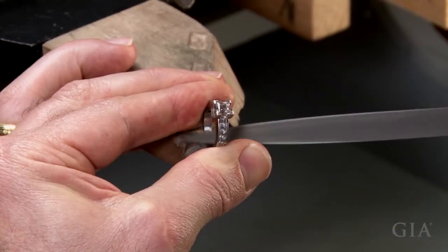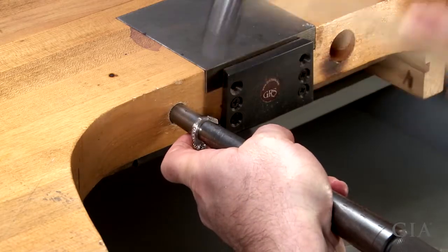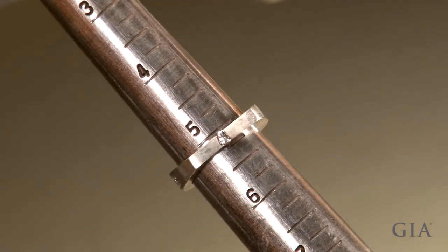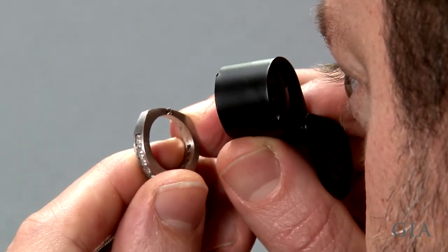File inside the ring and round it on a mandrel. Do not hammer over the stones. The finished size is slightly larger than a five. Inspect the ring for cracks or pits in the sizing joint.